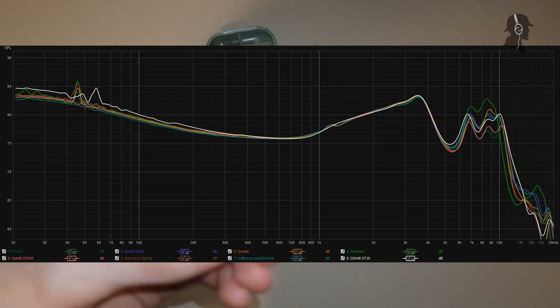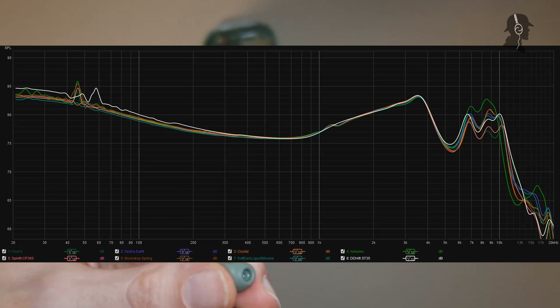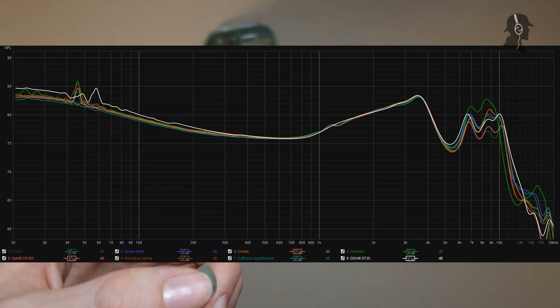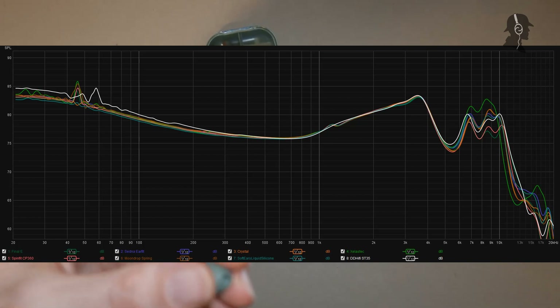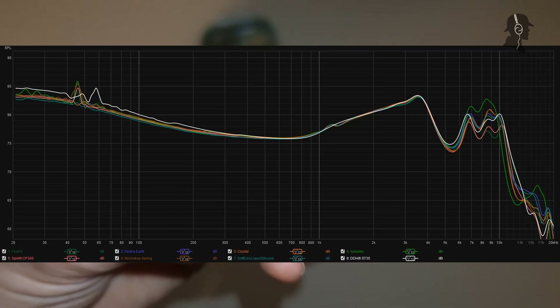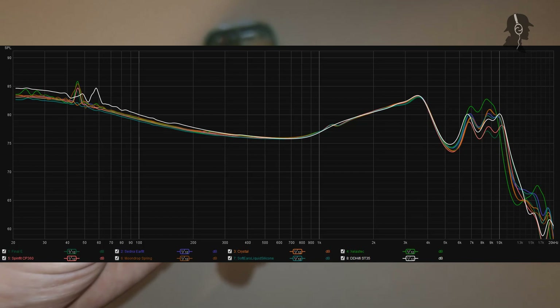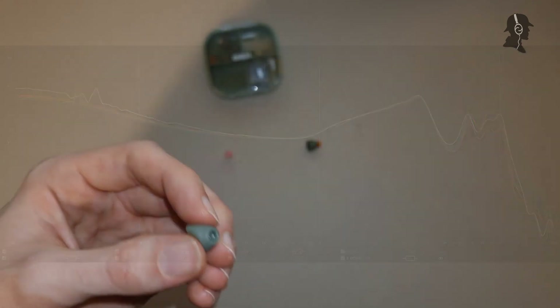On the LZ-A7, the treble region is mostly similar to Liquid Silicon tips, with a bit more energy than Spinfit CP360. However, there appears to be a bass boost of about 2dB - I think this might be a measurement mistake, possibly from flipping the switch on the LZ-A7. My ears couldn't confirm 2dB more bass on the A7, so I think this is a measurement artifact.